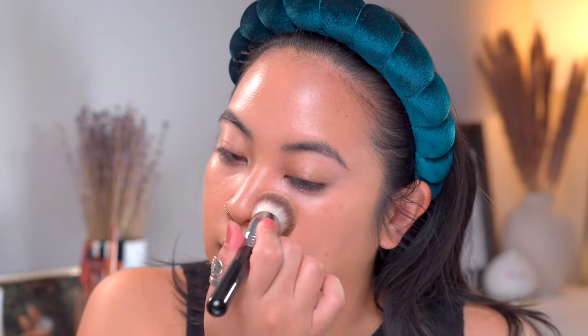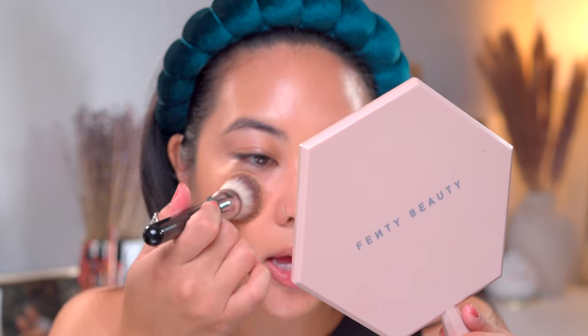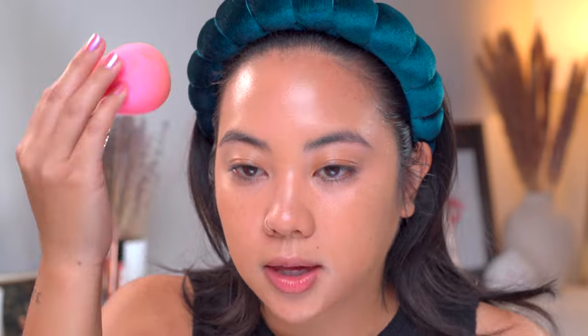I don't see this foundation sinking into any fine lines and I don't see it emphasizing any of my pores. If anything, I feel like it's really blurring my pores right around my nose. I've started using a wet sponge again, so I'm just going to pounce it all over the face to get all the excess foundation off. I want to make sure everything is really nicely blended and I don't have any extra product, because that can tend to feel more heavy and through the day can look more oily.